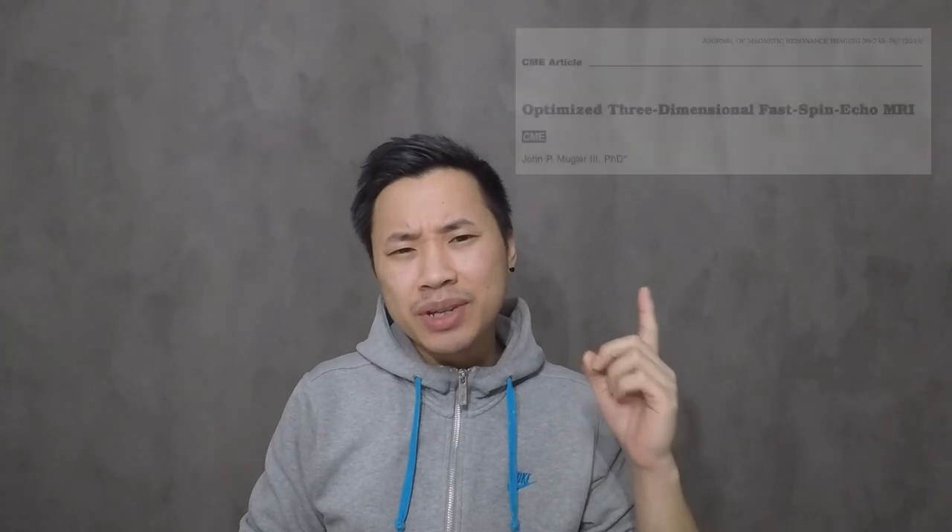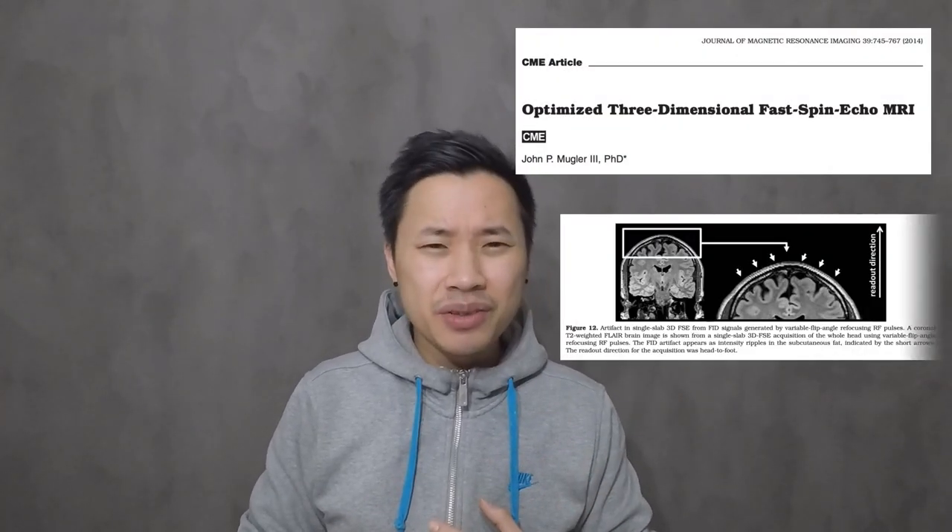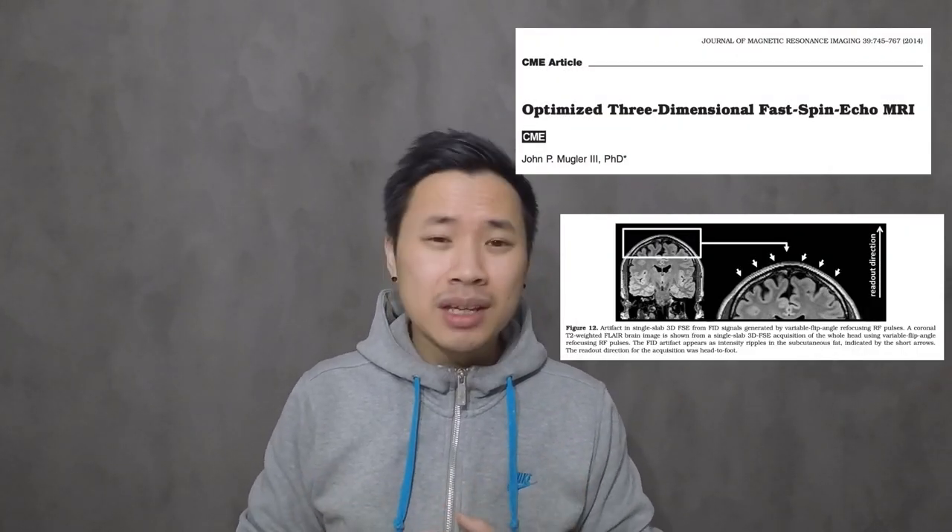Before we continue, there's one specific person I want to say thanks to — that's my friend Pedro. He's the one who gave me the tips and I was just trying it out, and it works. So Pedro, you solved it. I also recommend you guys to read this paper — it explains more about the FIT artifact and 3D SPACE FLAIR in general. I'll leave the link in the description down below, so read it whenever you have time.